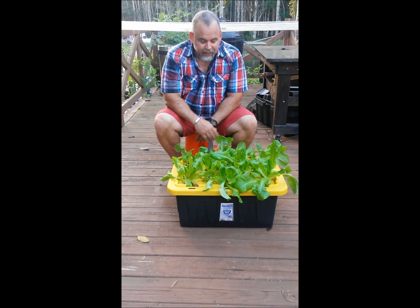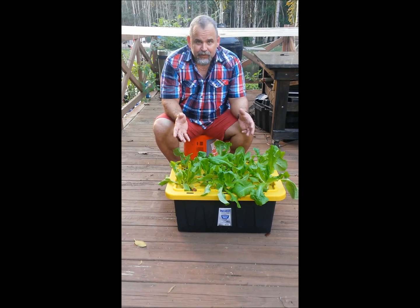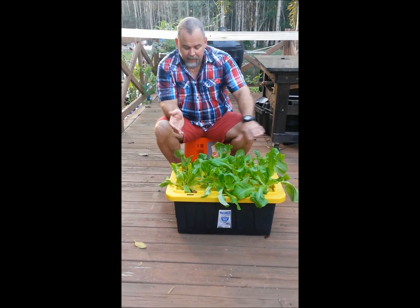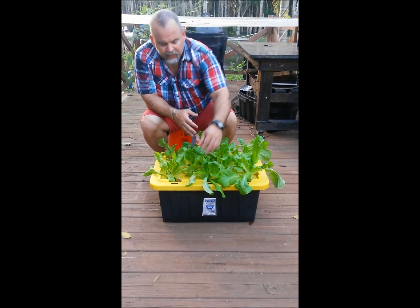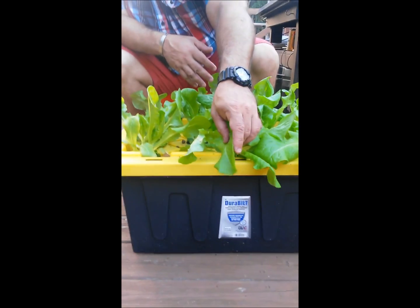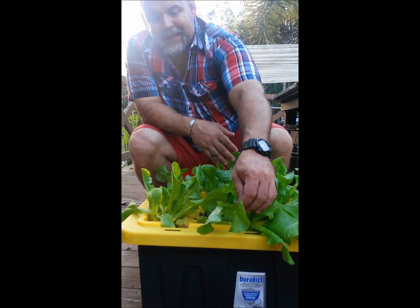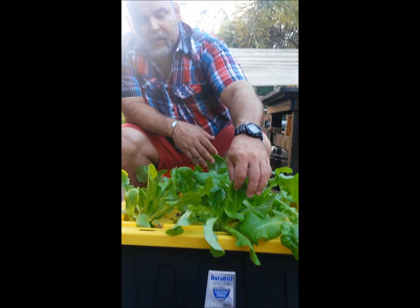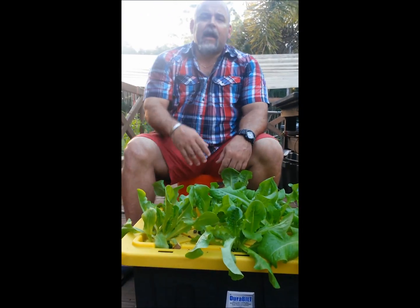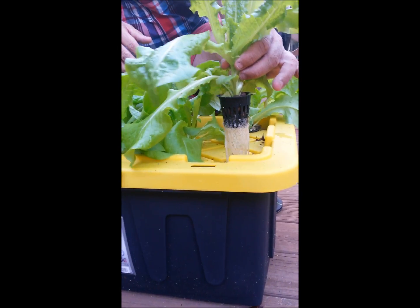Welcome back YouTubers — this is Jason giving you a third update for the second full week of growing for my hydroponic lettuce. As you can see, we have a lot of growth. It's uneven — we'll talk about that in a moment. You can see some of the thin leaves that came from the original plants from the garden store, but from the same plant you see the new growth coming up — thicker curly leaves.